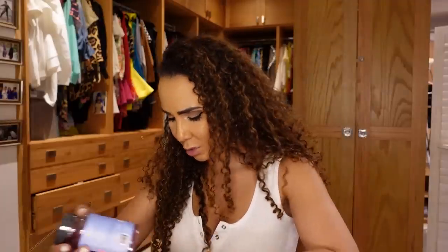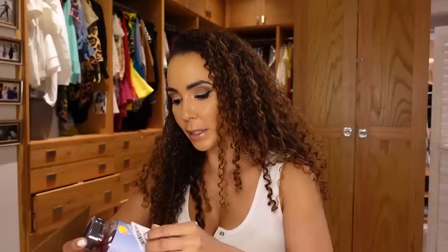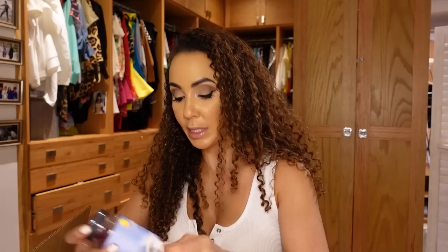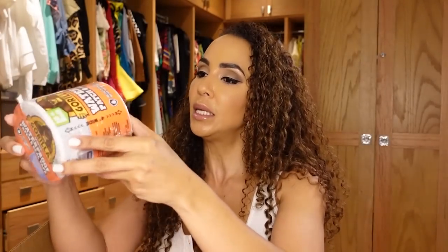A friend mentioned some gummies I should try. These are SOS gummies — a dietary supplement to help with clear and smooth skin. My friend said they're really great.